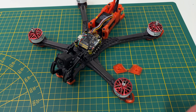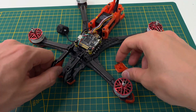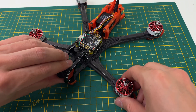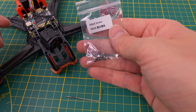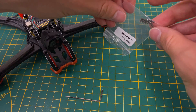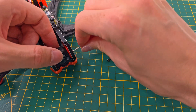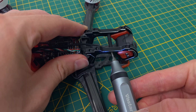Now let's mount the O3 camera. Insert TPU dampeners into the camera cage and screw the camera in place. The dampeners are especially crucial for the O3, as it's sensitive to high-frequency vibrations. Make sure that you use the short M2 screws which are 1mm shorter. Carefully screw in the bolts for the O3 camera. The camera cage is further secured with a horizontal standoff.